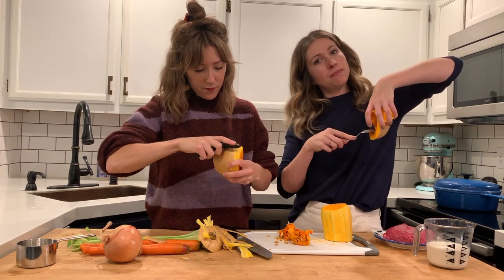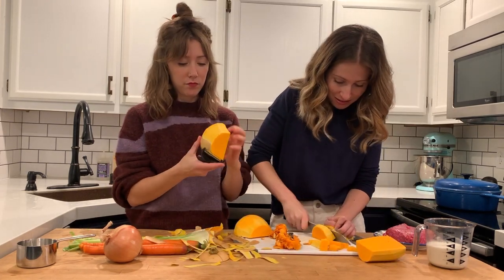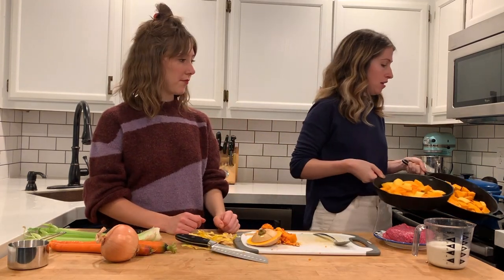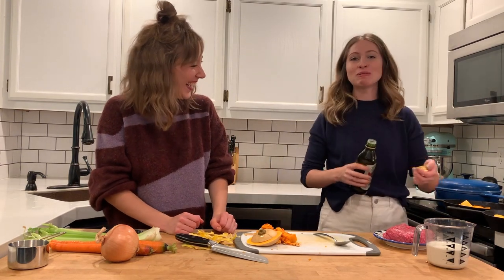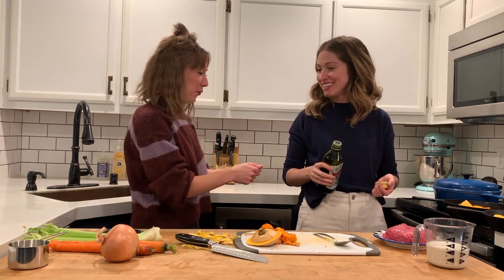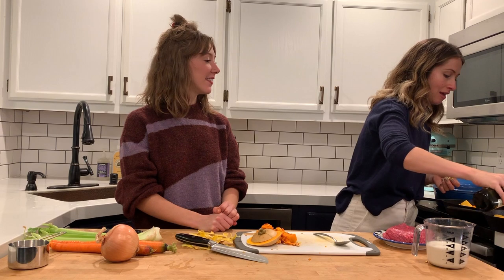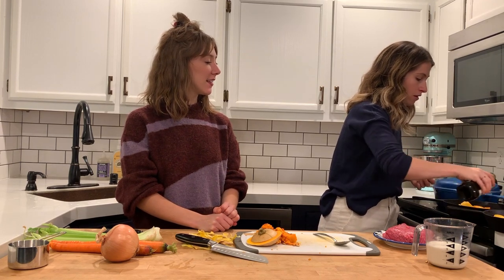So I just scooped out the middle and then we're going to cube it. Drizzle with olive oil and then sprinkle with a little salt and pepper. These are going to go in the oven and roast at 400 degrees until they're fork tender.